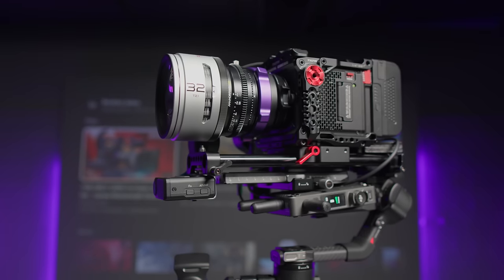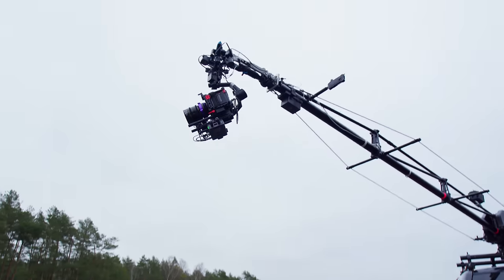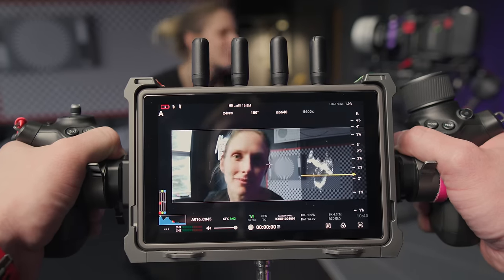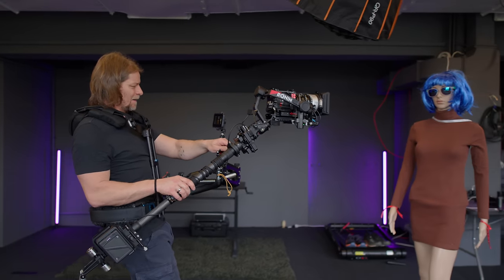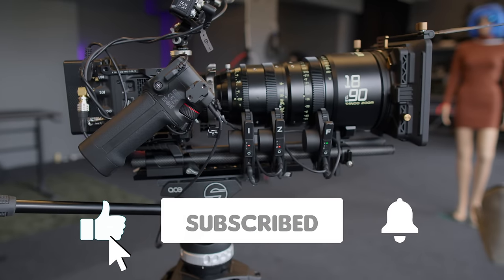Each of these has so many improvements and fantastic options that if I wanted to tell you about it in detail I would need at least an hour for each device. That's why today I'm going to show you the most important and biggest improvements, and in the next few weeks there will be longer tutorials on my channel about RS4 Pro and DJI Focus Pro, so if you are not subscribed yet, please subscribe to my channel.